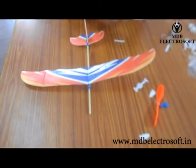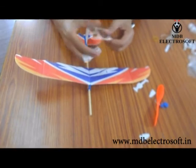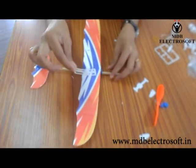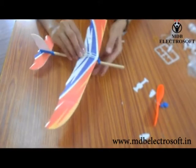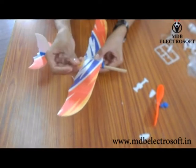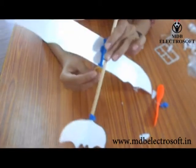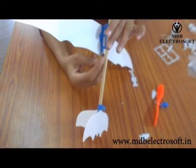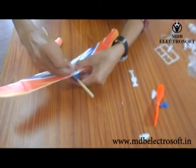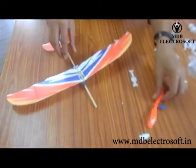Now take the shaper again. This shaper will give shape to our front wings and make them stable. Keep it on the front wings. Now take a rubber band, hook it in the back hook and in the front hook as well. Now our wings are held in place by this rubber band and shaper.